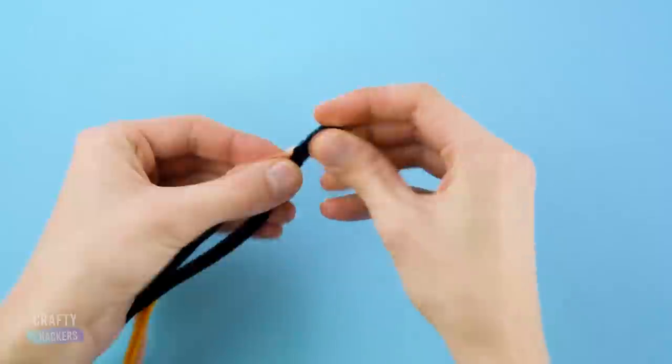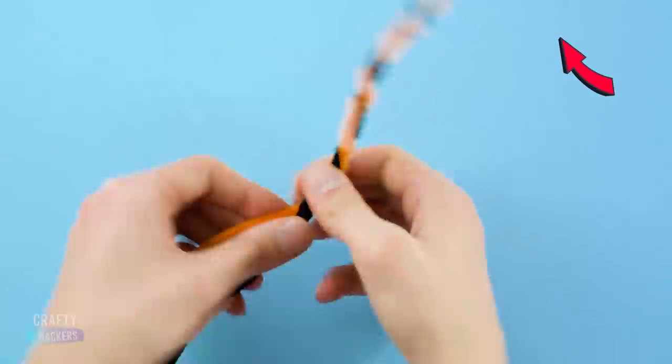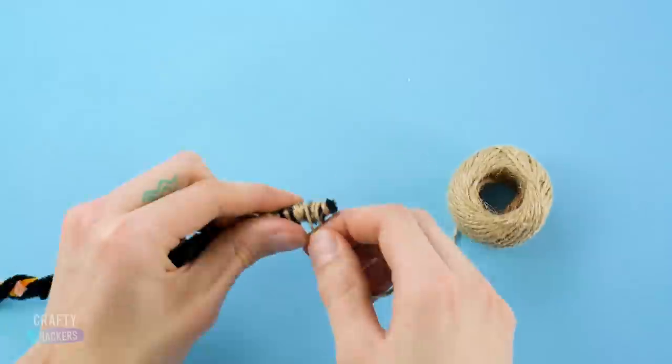Now take three pipe cleaners and twirl them into this swirly unicorn horn shape. Wrap a bunch of twine around it and make it a friend so it doesn't get lonely.